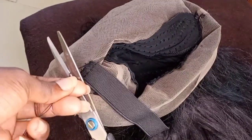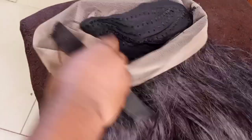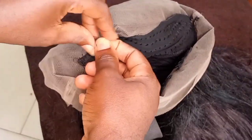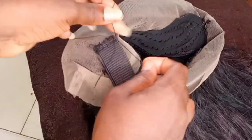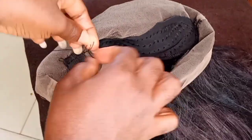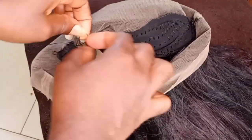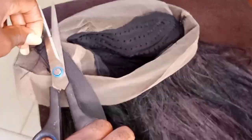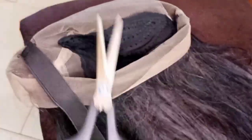I'm going to cut and leave some thread hanging, then tie a knot to seal the stitch. I'm going to seal the opposite side of the elastic band as well. Watch my next video to see how the elastic band fits for my head. Bye!